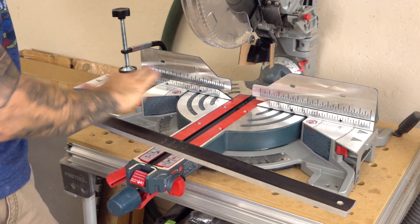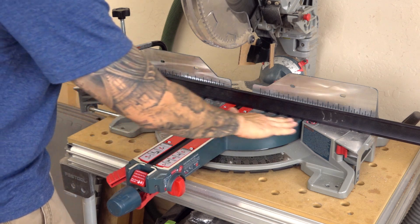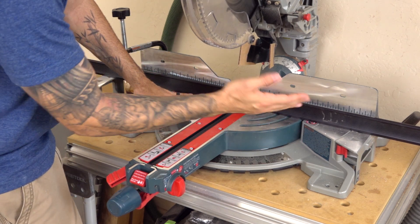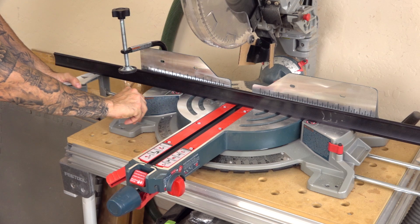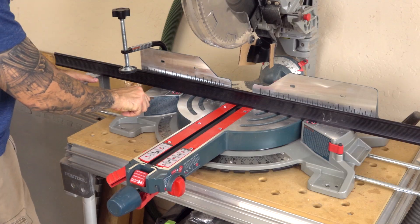The saw bed is nice and flat and wide — there's a lot of working surface here. If you put a straight edge on there, the center section, which is really the most important reference surface, is dead flat on mine. We've also got retractable supports on both sides included with the saw. Sometimes on other saws that's an add-on you have to pay for, so it's nice to have it included.